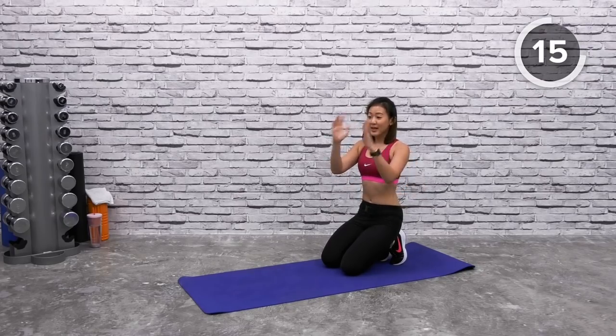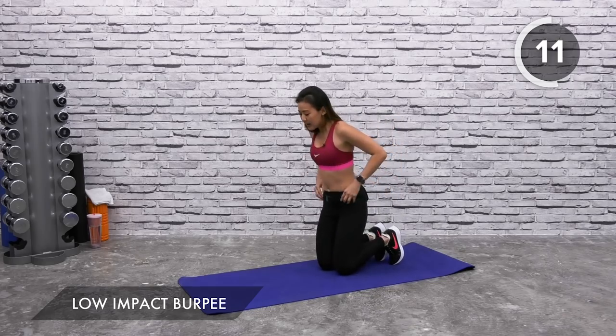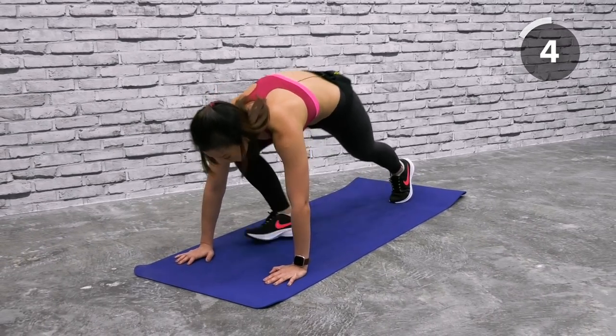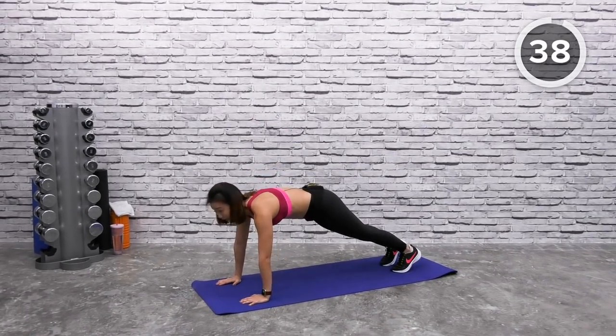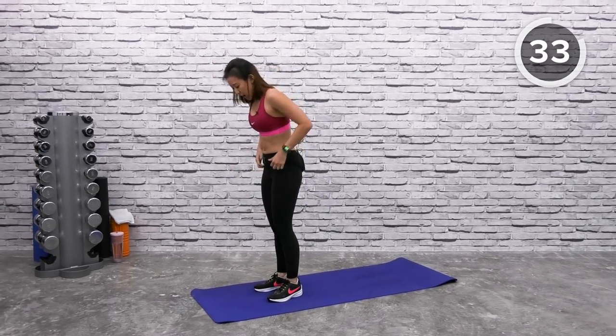Two more workouts and you will get a one-minute break. Low-impact burpees — start in a high plank position. With low-impact burpees, you can either choose to step forward and slowly stand up, reach down and step back. If you want to challenge yourself, you can hop in and step up. Choose your option.